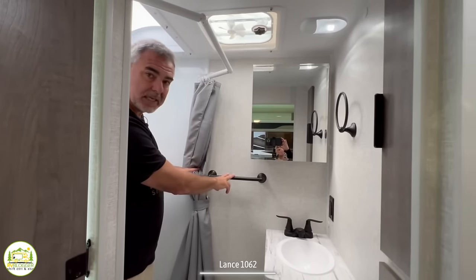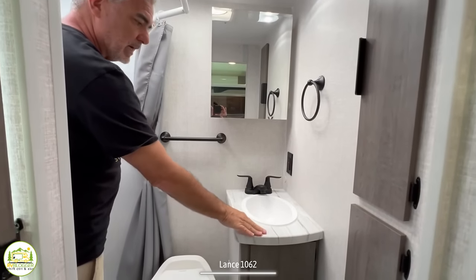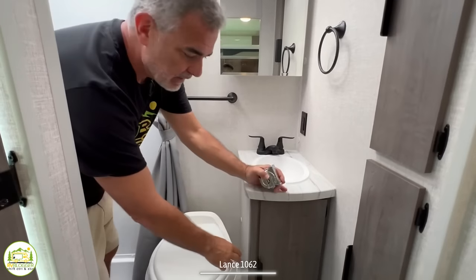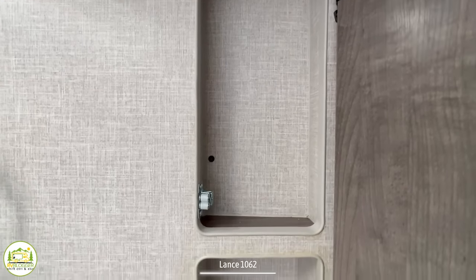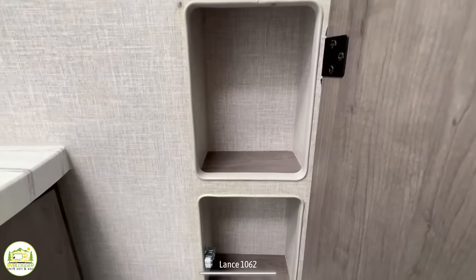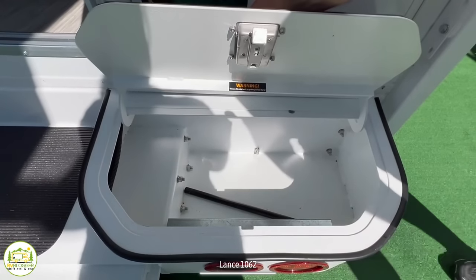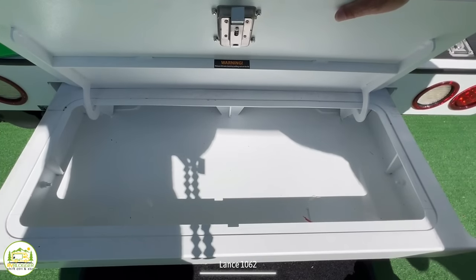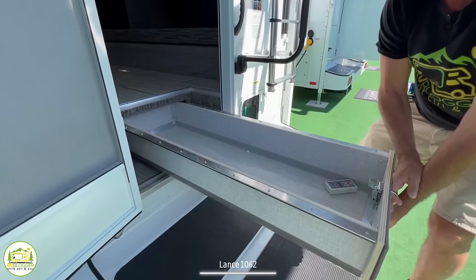Outside the shower there's a towel bar, a medicine cabinet with shelves, a towel ring, and a receptacle above the bathroom vanity sink with storage down below. In the same wall as the vanity there are a couple of doors with storage compartments for toilet chemicals, extra TP, and similar items. Sitting on the commode with the door shut, it feels roomy enough to pass the elbow test on both sides. Outside the truck camper on the back are two storage bins on either side of the door, one in the center under the step, a large pull-out drawer, and a wet bay where the outdoor shower is located.